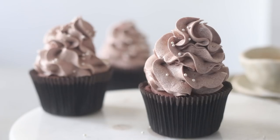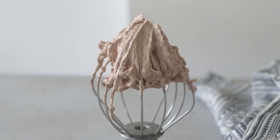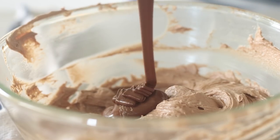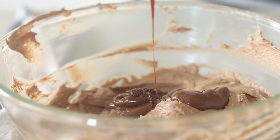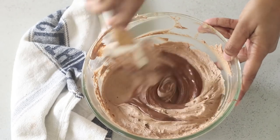Today finally I'm showing you how to make chocolate buttercream frosting. I know a lot of you have been requesting this recipe for a very long time. So today is the day, and I'm also showing you how you can customize this chocolate buttercream frosting to really suit your preferences to make different kinds of frostings.